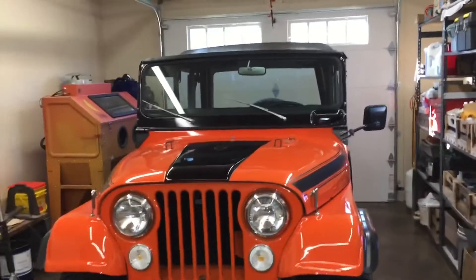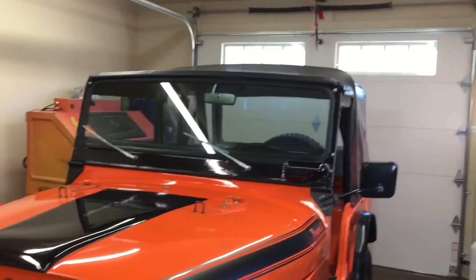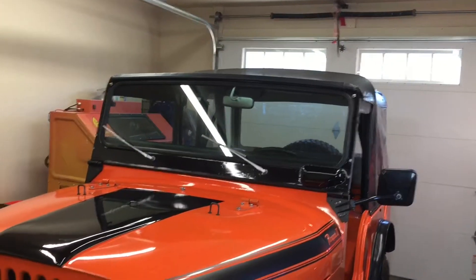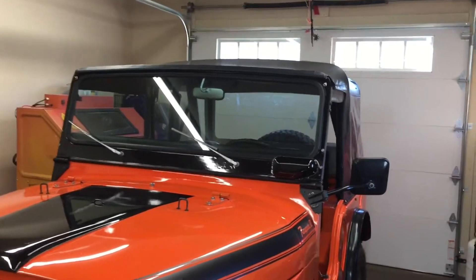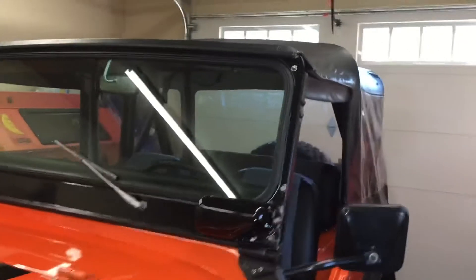I'm going to shoot some video of a K-Line top. It's on a 71 CJ5. There are a lot of people out there doing restorations, and if they have this top, this might be good reference information. I'll try to point out some of the features.